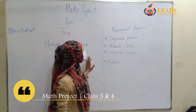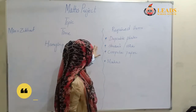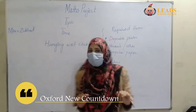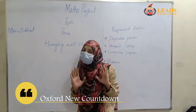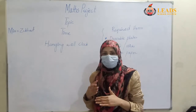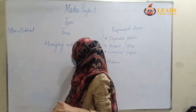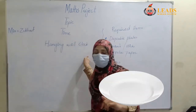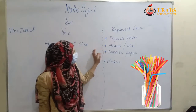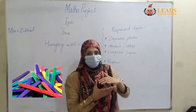You will make a project using these things: disposable plates, straws, computer paper, and marbles. We have to make a project which is related to our topic. Now we have to make a hanging wall clock. Using these materials — disposable plates, straws, computer paper, and marbles — we will make a wall clock.